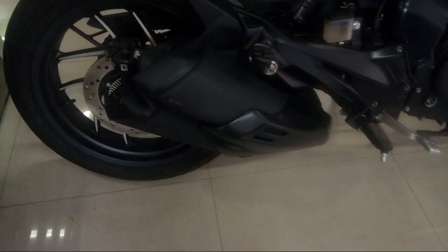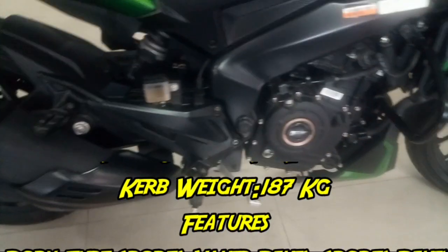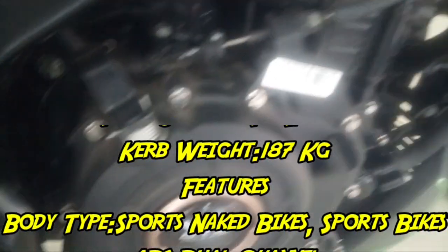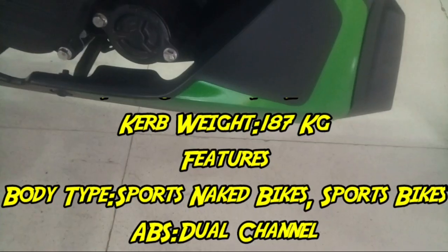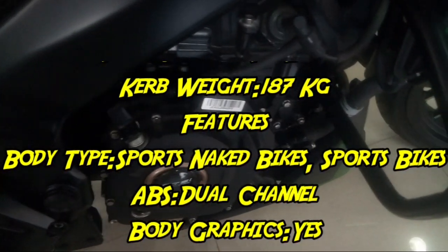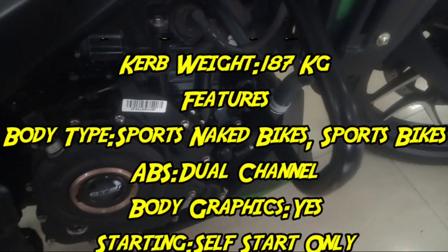Let's take a look at the back side of the vehicle. Let's talk about the key specifications: the bike weighs 187 kg. It is in the sporty naked bike and sports bike segment. We have dual-channel ABS on this bike. There are also body graphics and charging points.